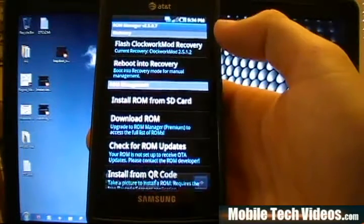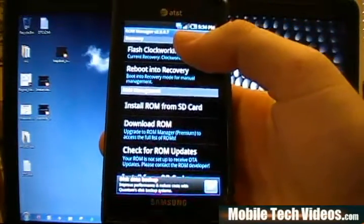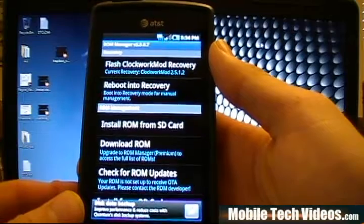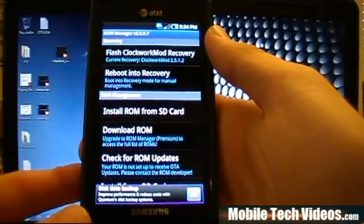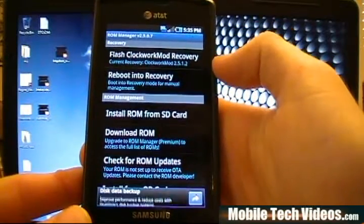Once you've rooted, we need to go ahead and install an application known as ROM Manager to flash this file. When you open it, click Flash Clockwork Mod Recovery and pick your device. For more info on that exact procedure, we're not going to cover it since we've already flashed ours — just check out my ROM video, part 2 or 3. Once we've flashed Clockwork Mod for our device, we need to make sure we've pulled over the file.